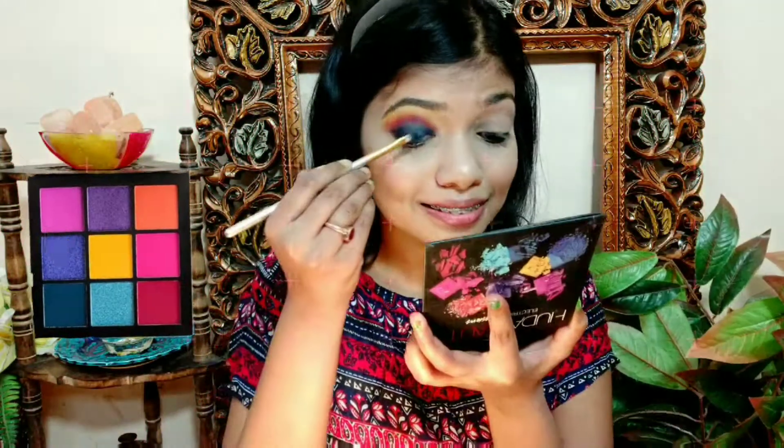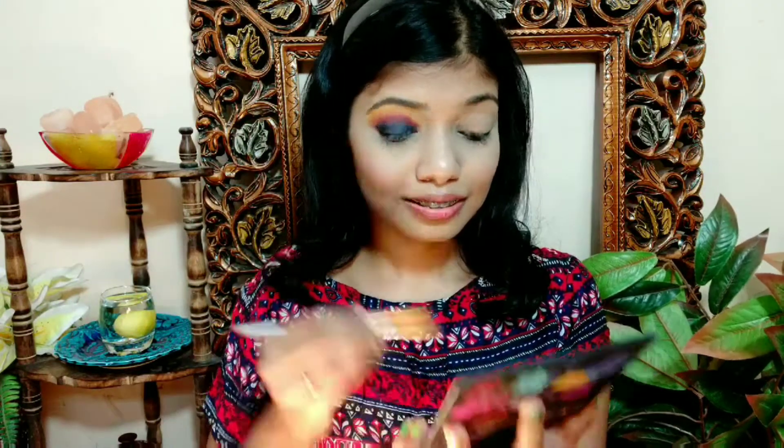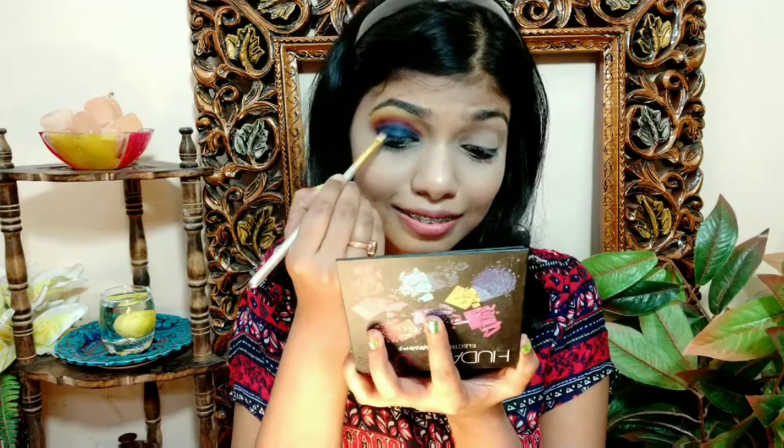Now I apply the dark blue color to our eyelids. Next, I will blend the dark blue color into the crease area. After blending, I blend the blue shade into the center of the eyes. Next is a light blue glittery eyeshadow, which I apply to the center of the eyelids.